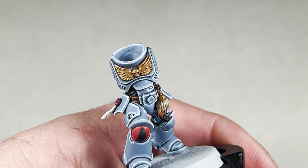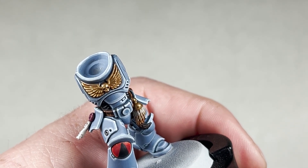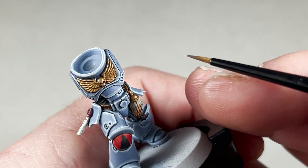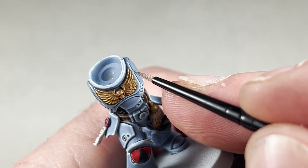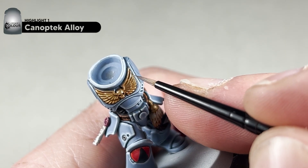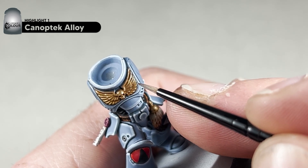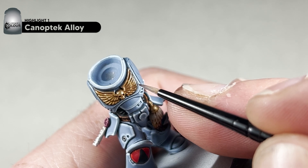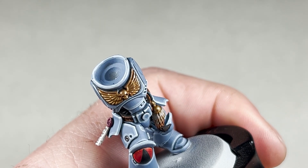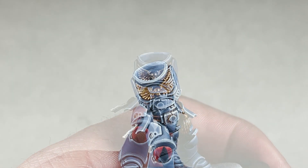With your Seraphim Sepia dry, this is how your model will look. We're now going to apply an edge highlight of Canoptic Alloy — take your time and just try to edge highlight every little feather. We will then add a single dot highlight of Stormhost Silver at the end. I will complete these edge highlights and show you what it looks like.